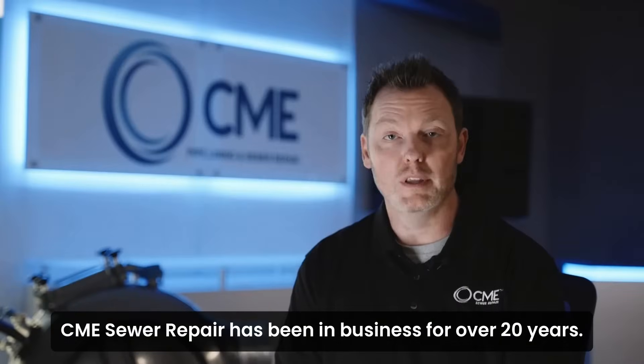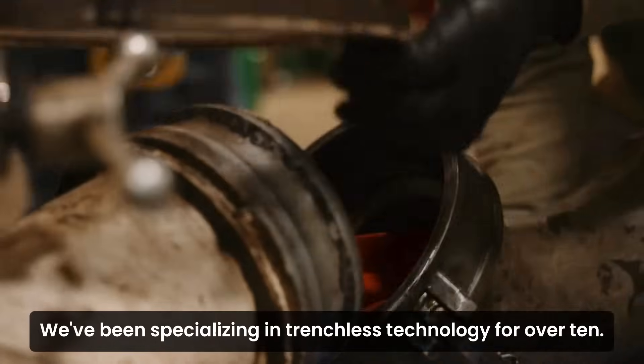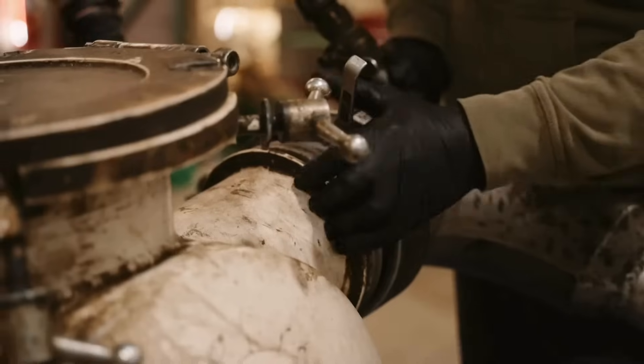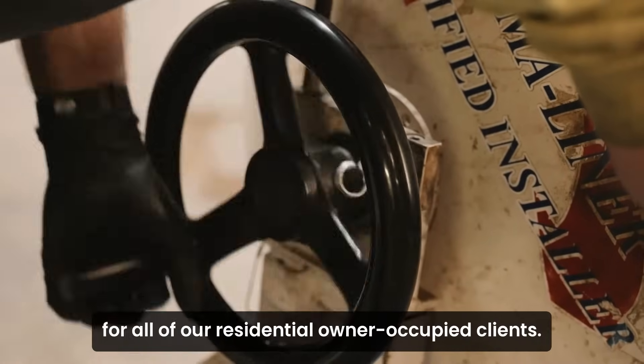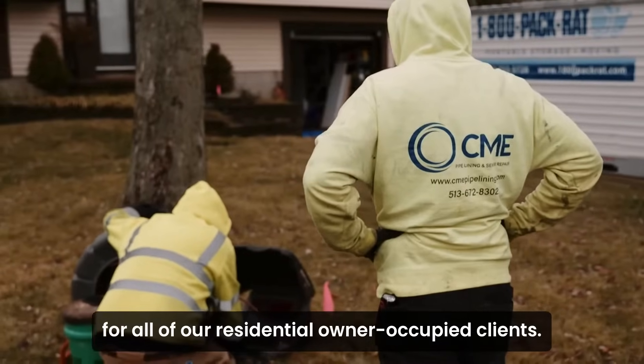CME Sewer Repair has been in business for over 20 years. We've been specializing in trenchless technology for over 10. What sets us apart from our competitors is that we actually do a free camera inspection for all of our residential owner-occupied clients.